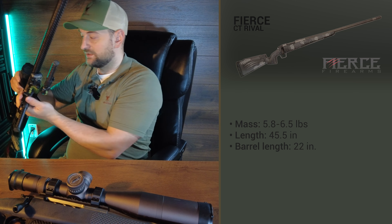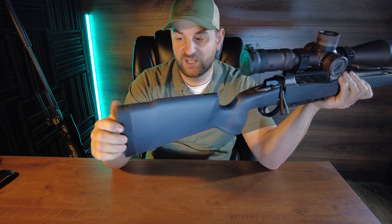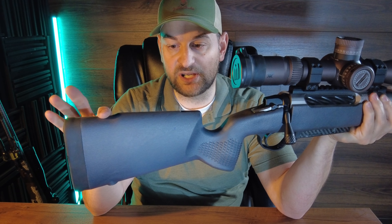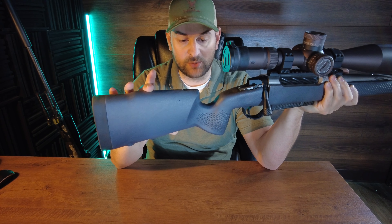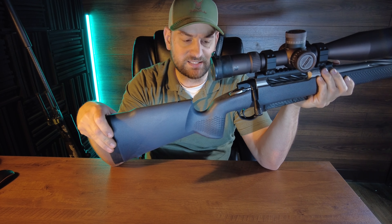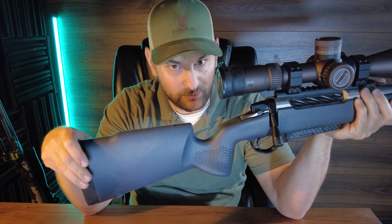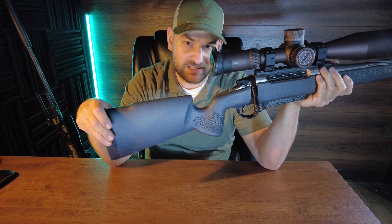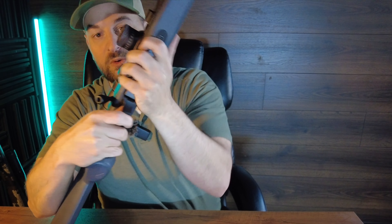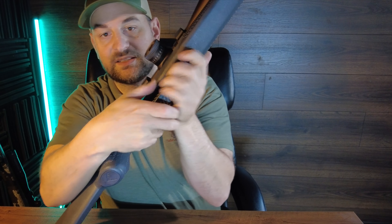Now let's take a look at the Seekins Precision Havoc PH2. It has a bit stiffer recoil pad, a built-in flush cup on the bottom, and a similar cheek rise for comb height. Nice large palm swell with some checkering for grip. The stock is advertised as carbon composite — it really feels like fiber reinforced polymer, a little bit better than a Tikka stock but kind of similar. It has metal bottom metal with push buttons on the inside. It's a little harder to one-hand remove — it's a magazine system. The short action uses P mags and the long action uses carbon fiber magazines.